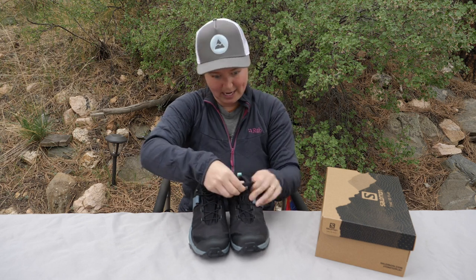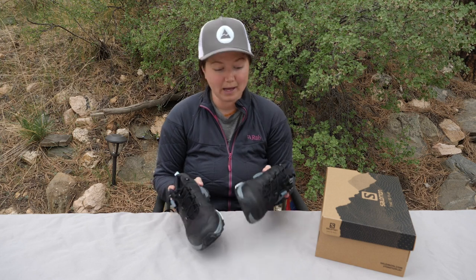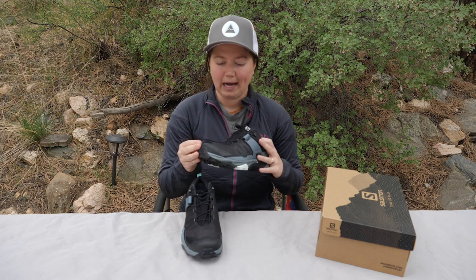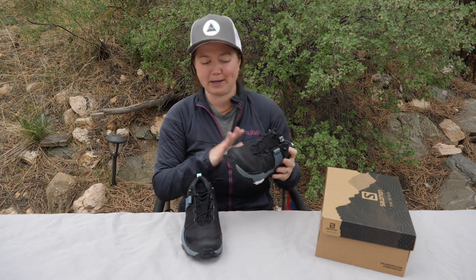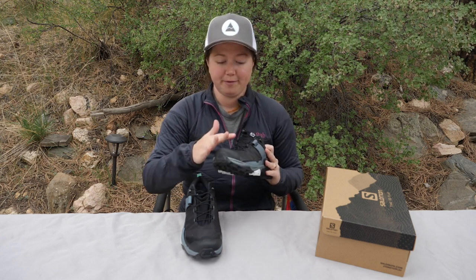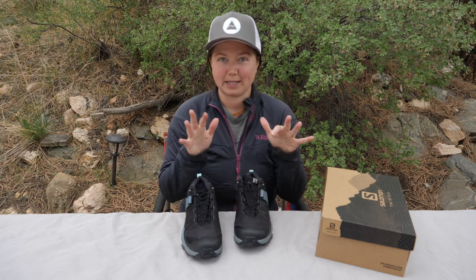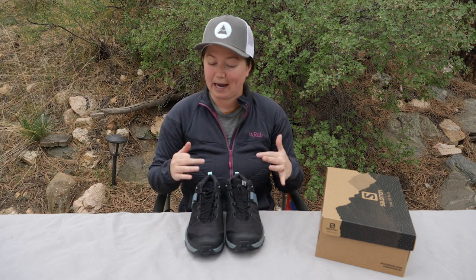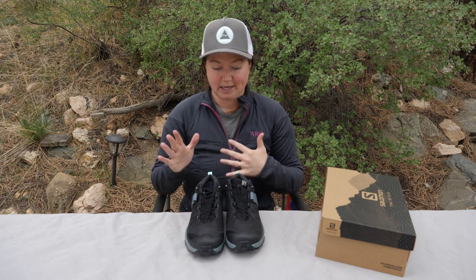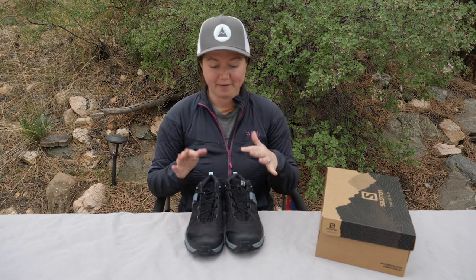I am a size 9 and I ordered a size 9 — I would not recommend sizing down. This shoe fit me really well. I like a little bit of space in the toe box. I'm probably an 8.5 truly, but I ordered 9s across the board because I like room for my foot to expand and for my toes to have room. I would not recommend sizing down; this 9 fits across the board like other 9s. So I know it says that on their site, but that would not be my personal recommendation.